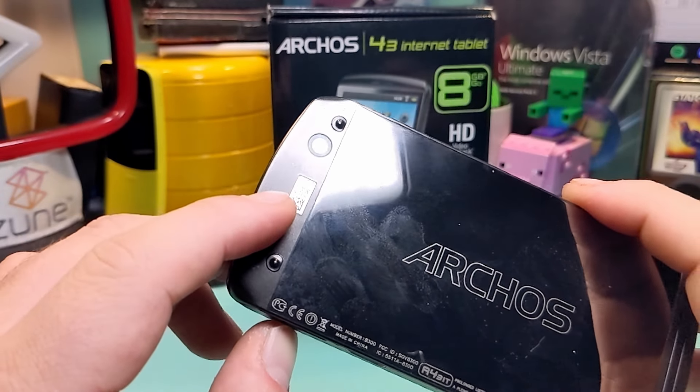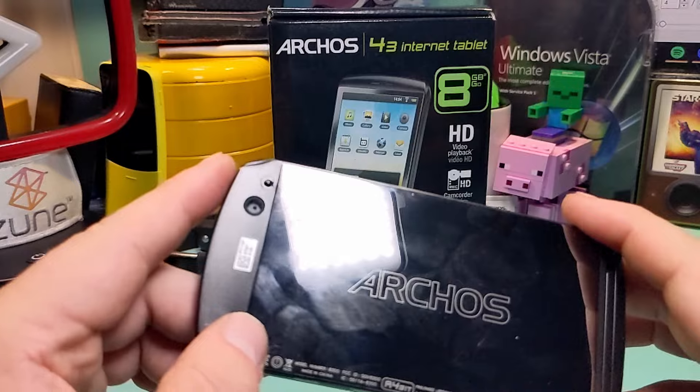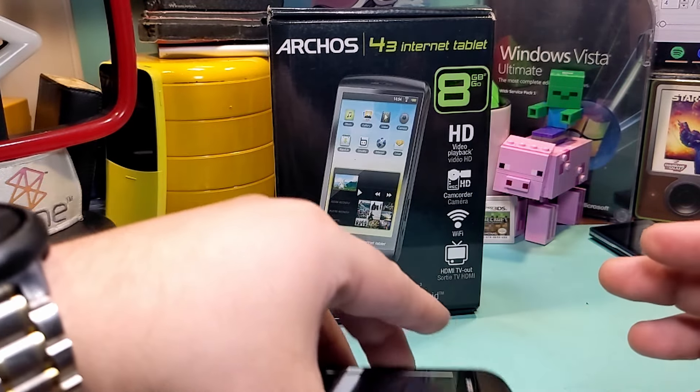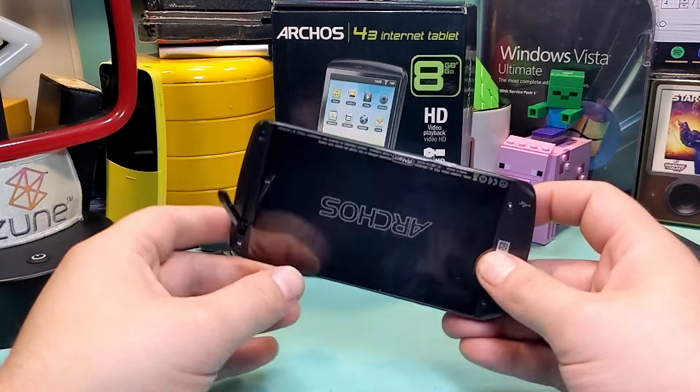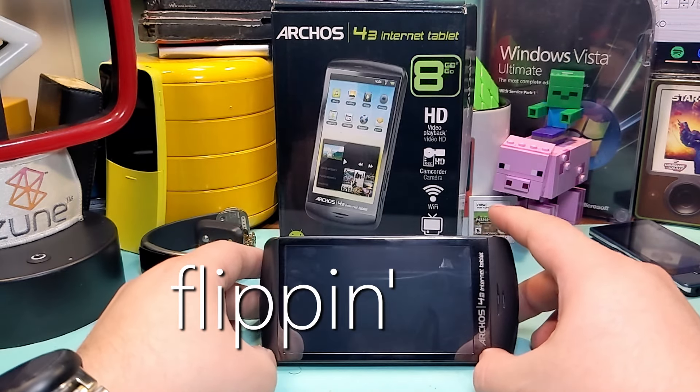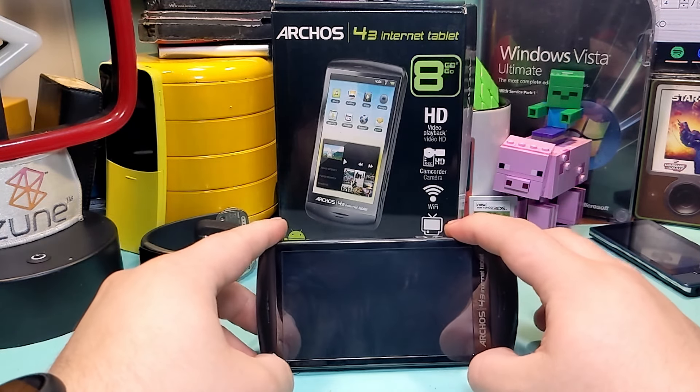On the back, you have some sort of QR code, your camera, and bumps for putting it on the table. And then, last but not least — actually a kickstand! Look at that — it's pretty flippin' sweet. It's time to turn this bad boy on.